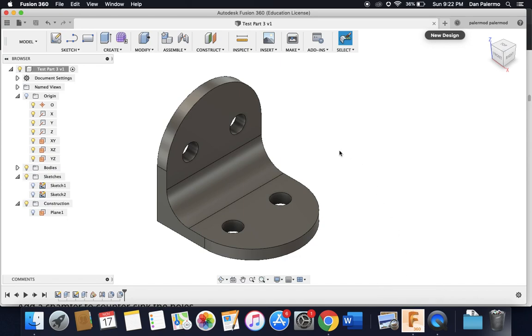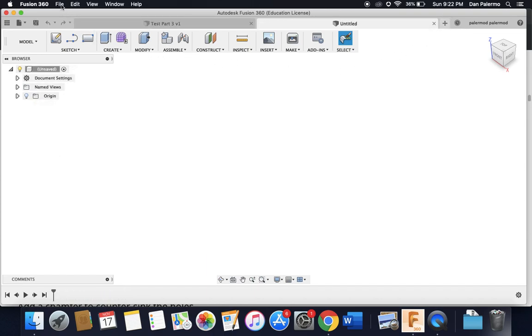The next part of our Fusion 360 tutorial is creating a part like this - a little L-shaped bracket with two holes, a big fillet on the rounded corner, and two holes rounded into a half circle at the top. I want you to follow along step by step and create an identical part, so I'm going to open up a new design and start with a sketch.